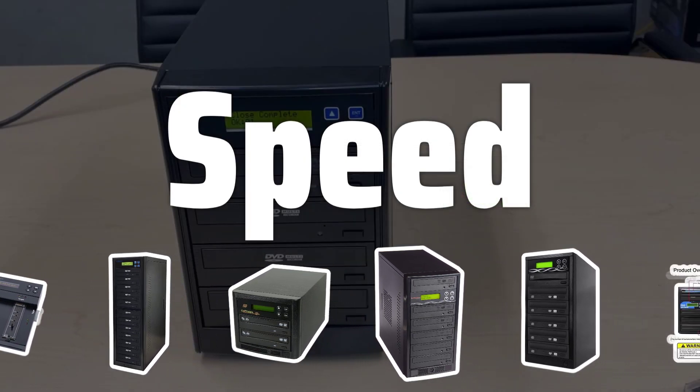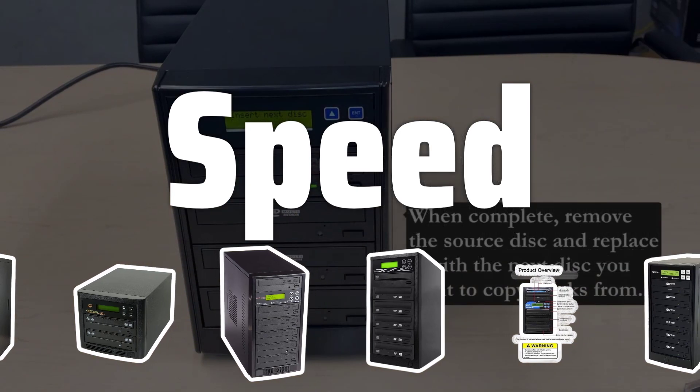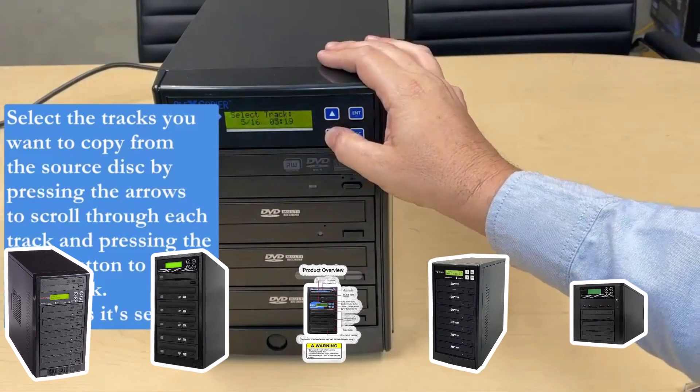When choosing an external disk duplicator, speed is a key factor to consider. Look for a model that offers fast duplication speeds so you can get your duplicating tasks done in no time.